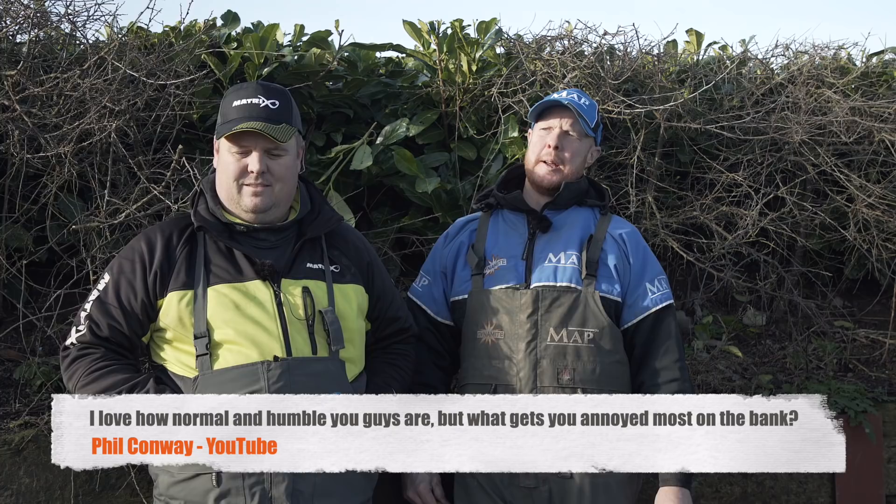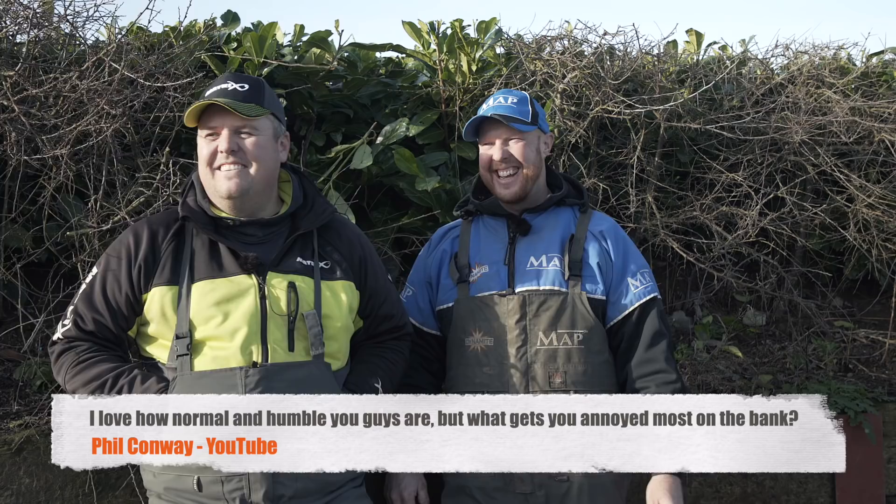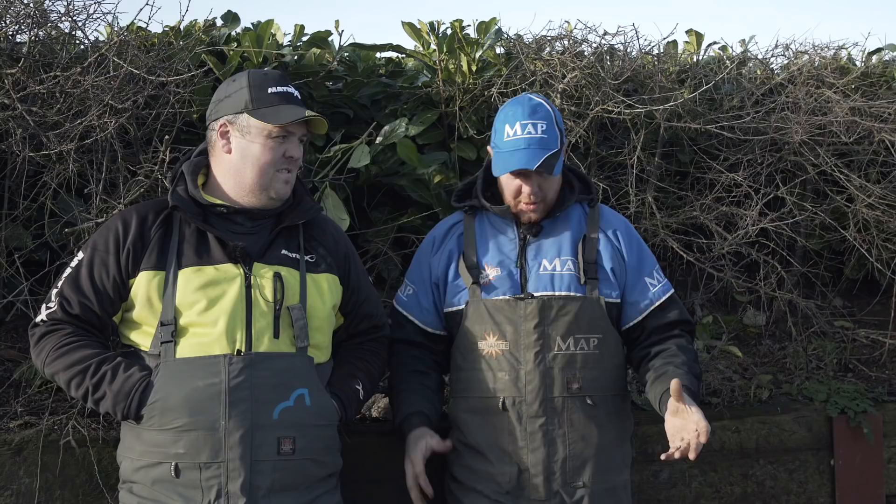Phil Conway on YouTube: I love how normal and humble you guys are. What I want to know is what gets you annoyed the most when you're fishing? What gets me annoyed the most? To be fair, I'm pretty chilled out and laid back. I think it's the usual one — we'll talk to absolutely anyone. But people come behind you and it's just the vibrations going through the water.